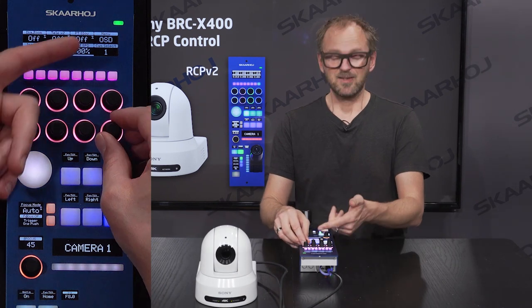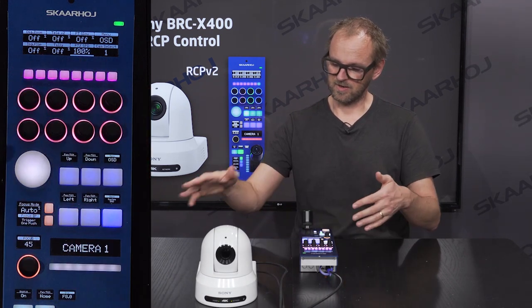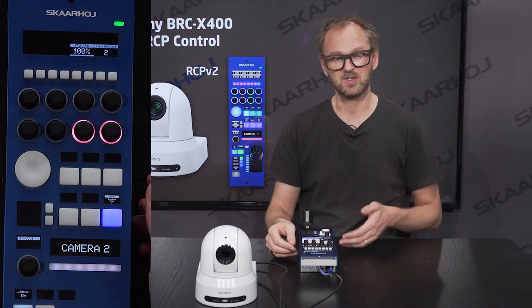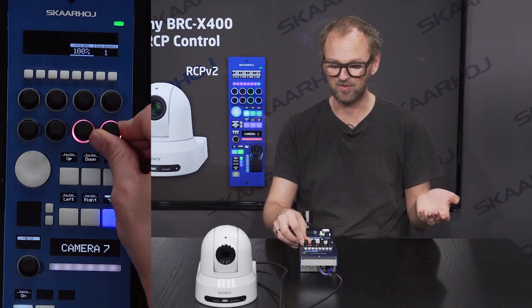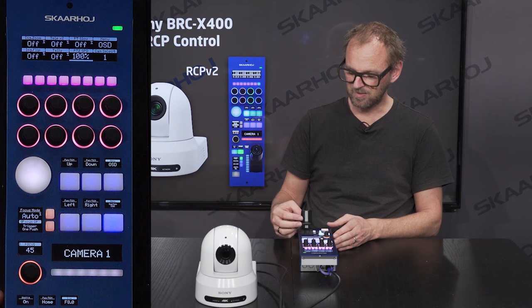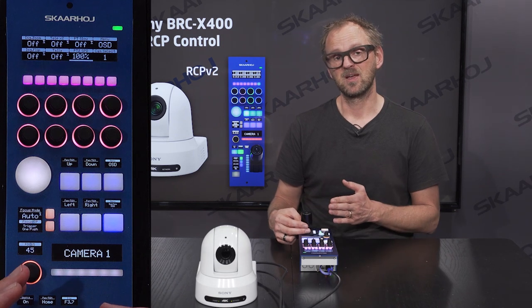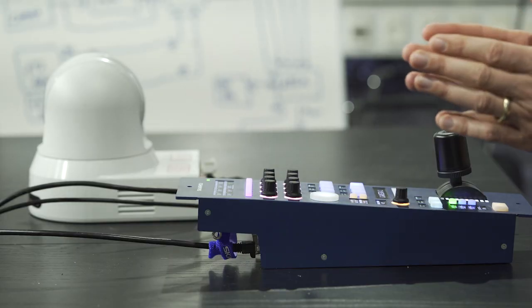Finally, camera selection: we can have up to seven cameras on a network. You'll also be able to go to camera two, three, four, five, and up to seven — currently we only have camera one connected. So this is actually a multi-camera RCP. There are some compromises associated with that, mainly with the joystick, because the joystick will not move with the setting for each camera, so it's likely to jump unless you use auto iris. I'd suggest looking into the Colorfly, another product from Skahoy designed for camera control when you have multiple cameras.